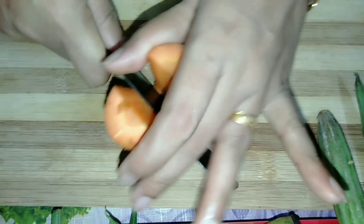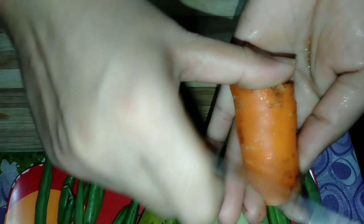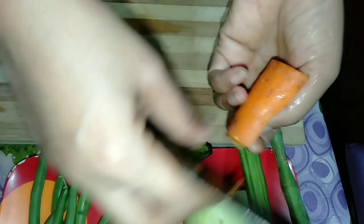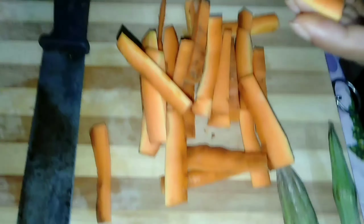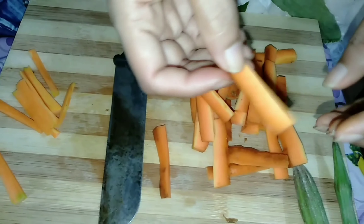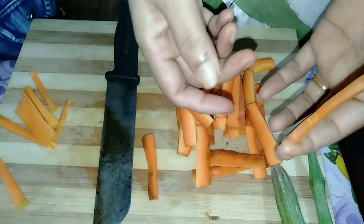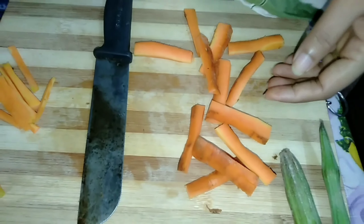Cut the carrot into the proper shape. I am going to cut it in the shape. Now I have to cut it. You may have to cut it in a bowl. I will add it in a bowl. Put it in a bowl.